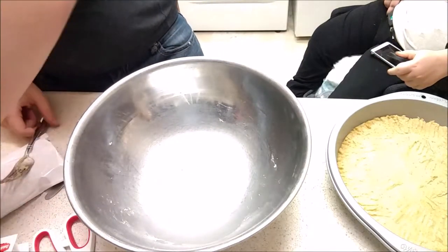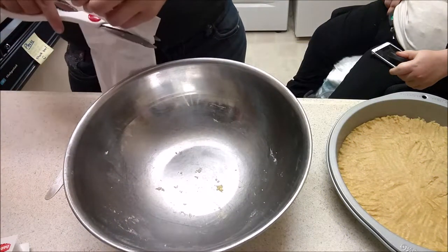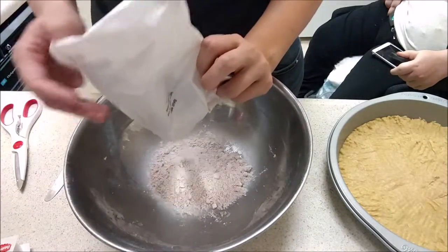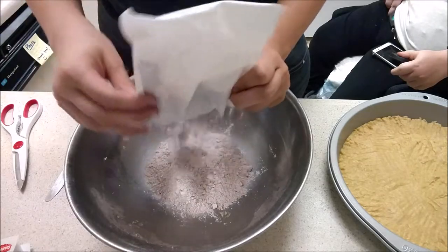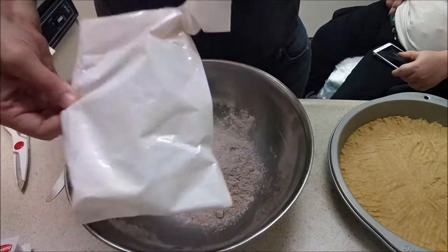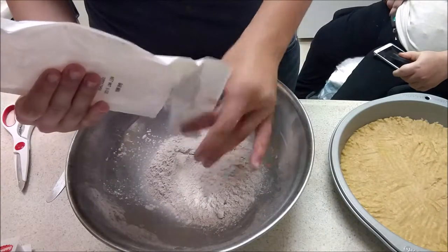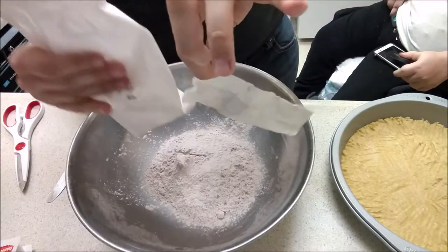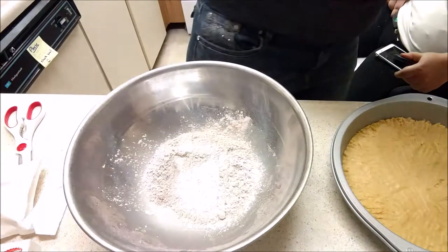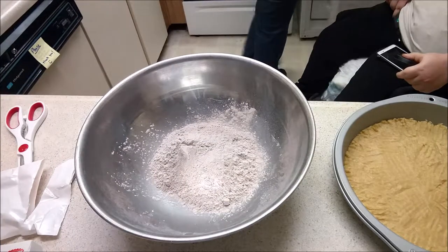I'm going to now get the bar mix, which is our other bag. Oh, that's a fun color. It kind of looks like it might have actual chocolate in there, which makes sense. The oven is preheated — nice. I'm going to grab our melted butter from before and the one large egg that it calls for.